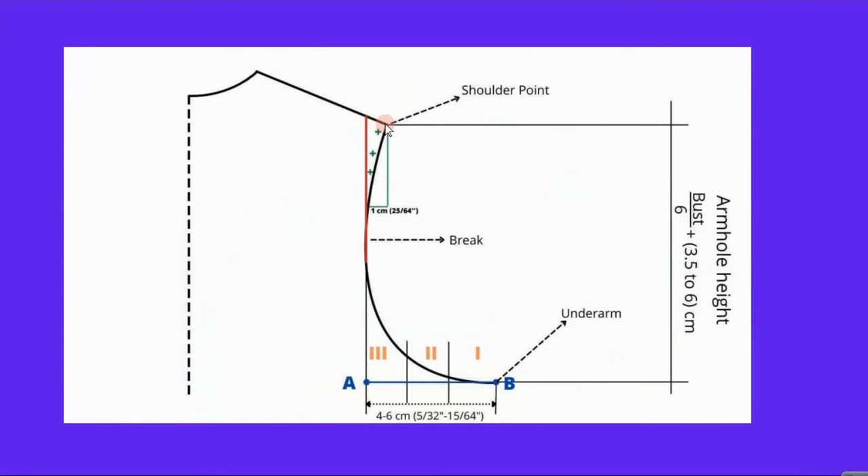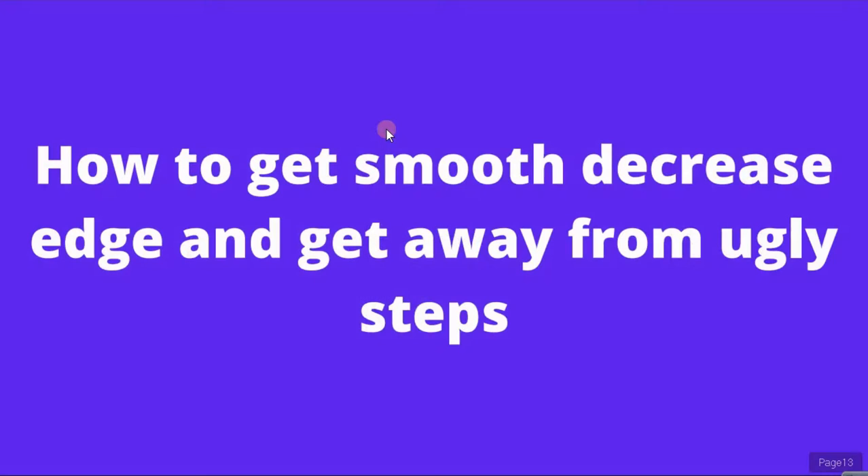Now we know how high our armhole should be and how wide, so we can start knitting. It is optional: if you are knitting stocking stitch, you can add 3 stitches — approximately 1 centimeter — at the top to make it even more anatomically correct fitting. But you don't have to; it's not necessary, just something to know is possible.